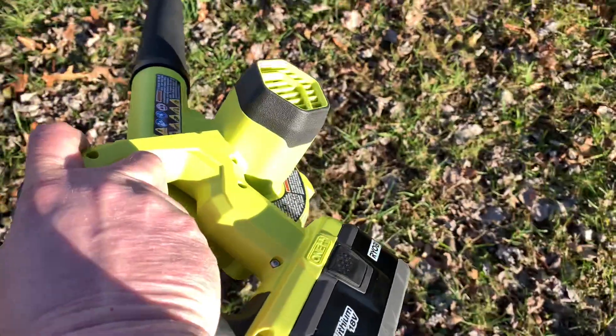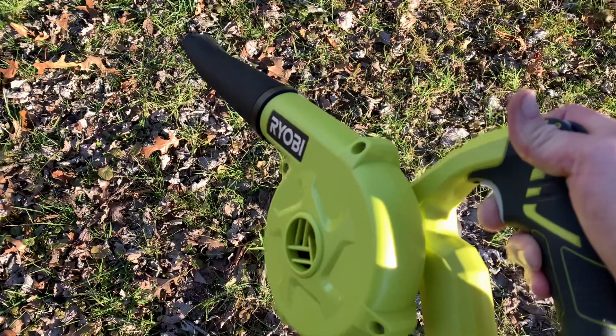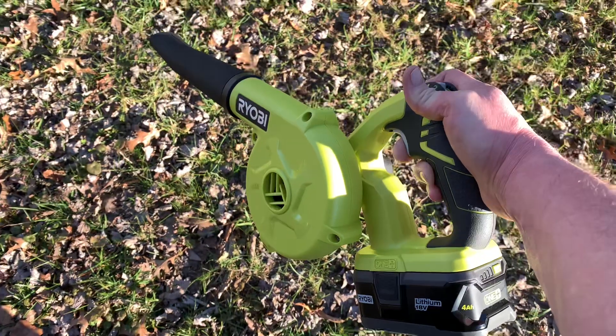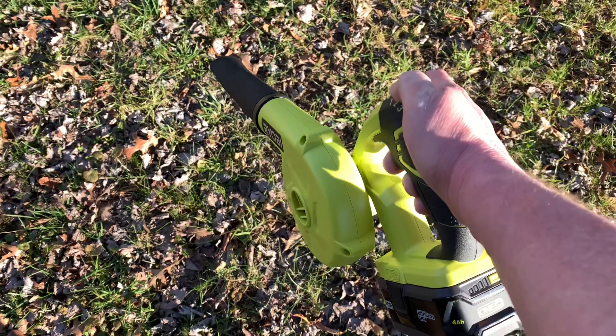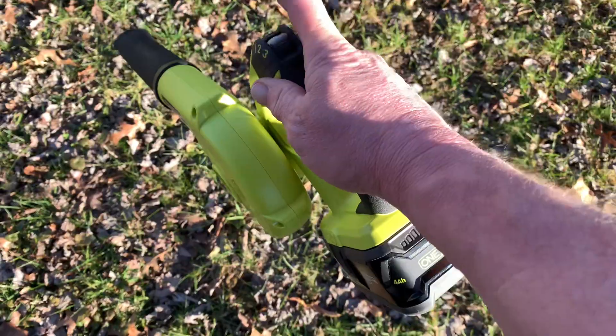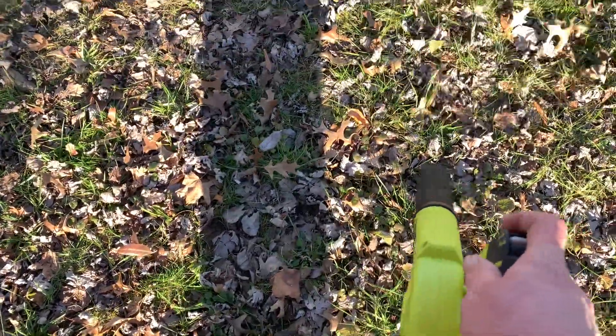But it's what you see, what you get — ain't much to it. Quick little video for you. Here it is on high. That's pretty good.